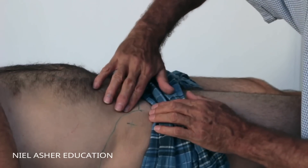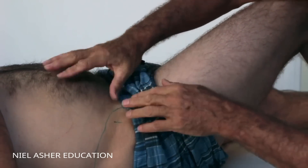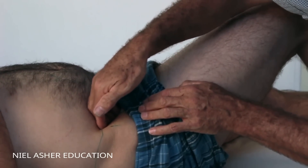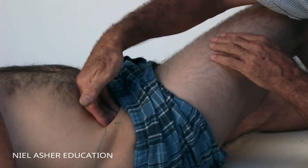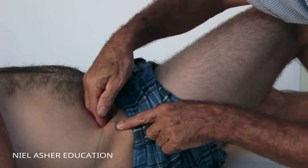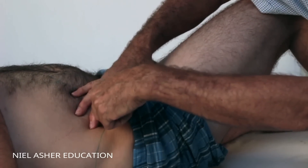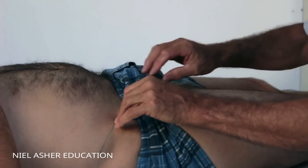To treat the iliacus, feel for the iliac crest. The patient needs to be relaxed - sometimes it's easier with the leg up, sometimes not. Hook your hand in behind the iliac crest, pressing down and back. This muscle, when tender, is exquisitely and excruciatingly tender, so spend time working your way in. Once you're on it - you can feel the muscle deep behind the iliac crest - follow ischemic principles.